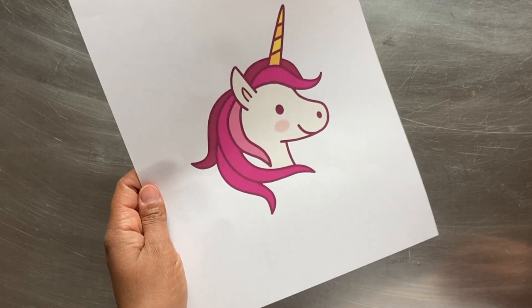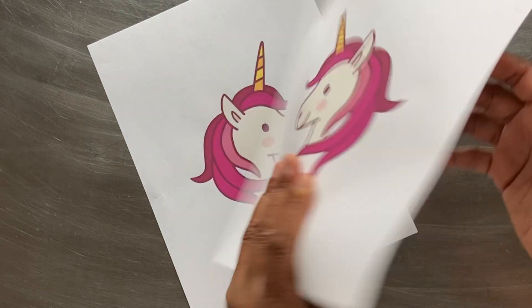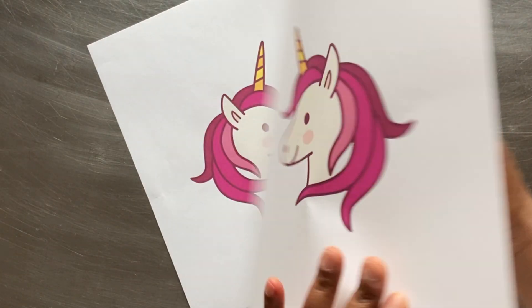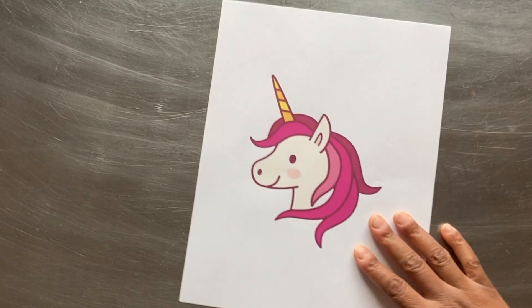Here's the image that I'll be using. Because I want the unicorn to be facing right, I have printed a mirrored copy to use when creating my transfers. If you're working with a symmetrical image, this won't matter as much.